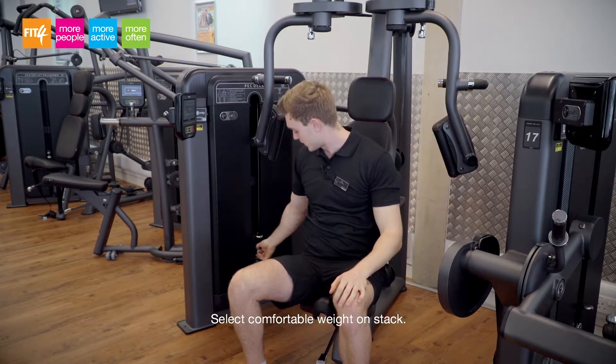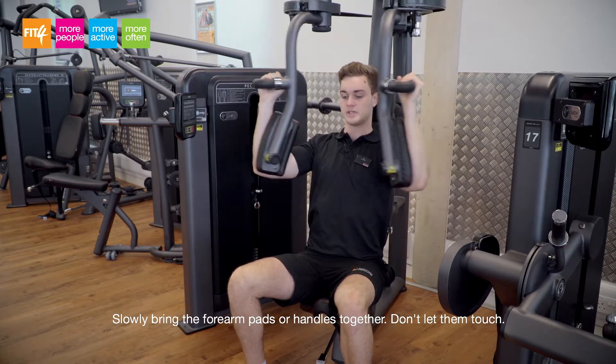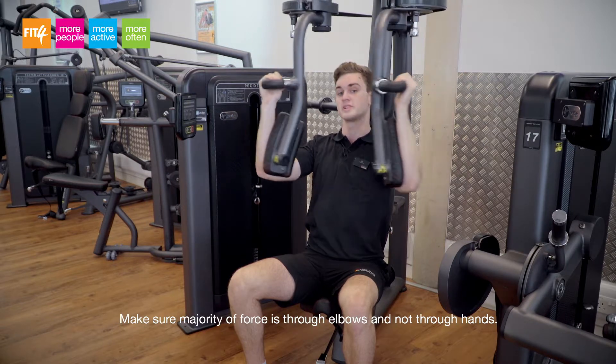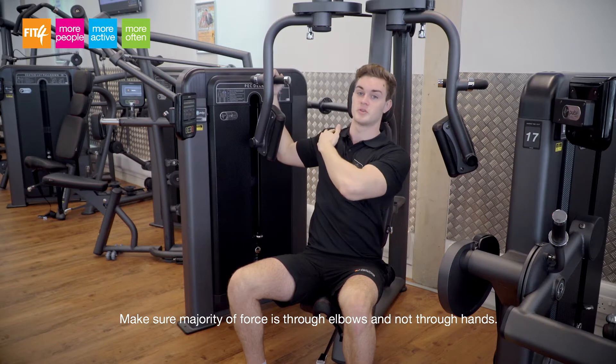Once you've adjusted your weight using the pin to a comfortable position, place your hands in and squeeze together. When using the pec deck, make sure the majority of the force is going through your elbows and not through your hands. This will avoid it becoming a dangerous shoulder exercise.